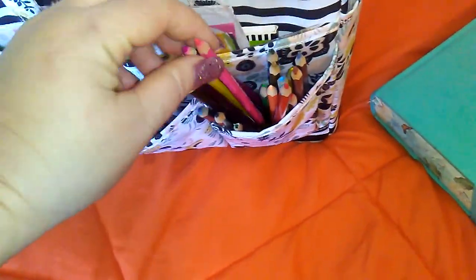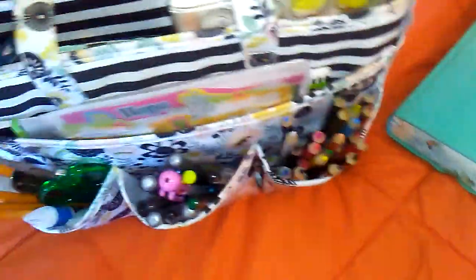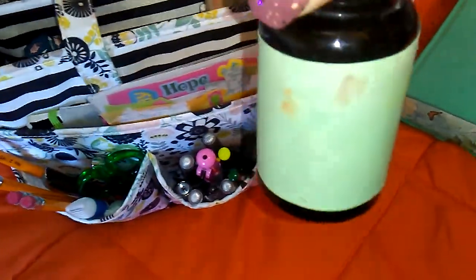These are my watercolor pencils. They're Artist Loft ones — they're awesome. They're the Michaels brand. They won't let you use a coupon on them, which is fine — that's five bucks. And sometimes I have this little watercolor bottle; it's an old pill bottle in there. I just took it out.